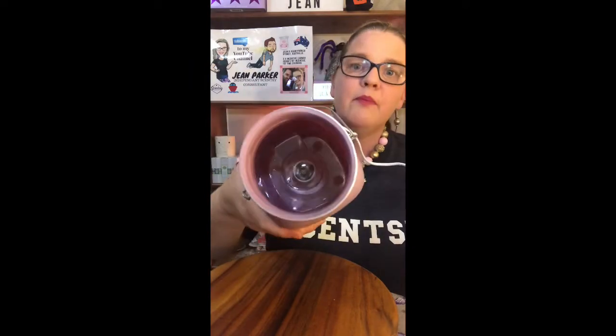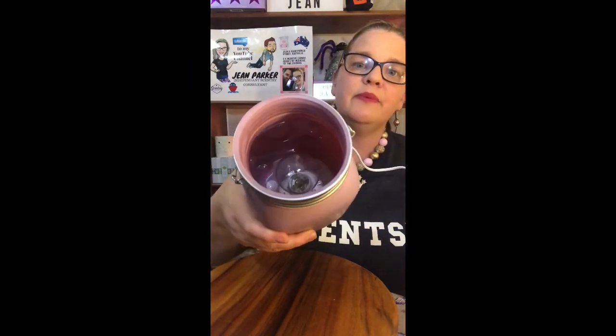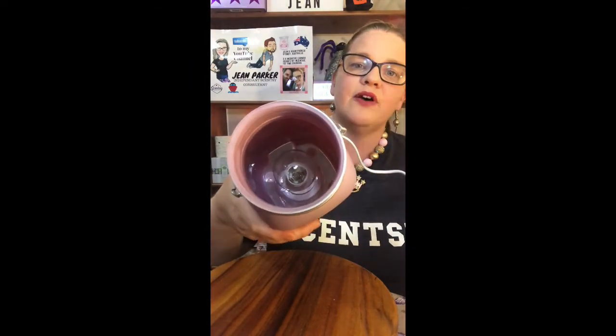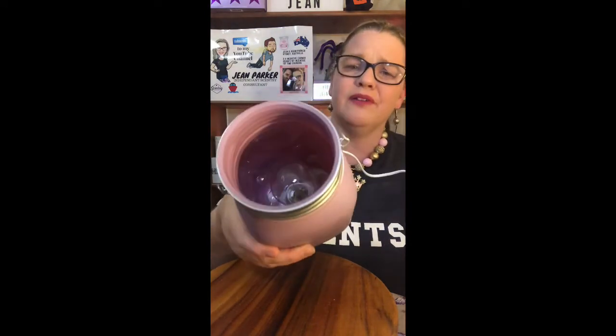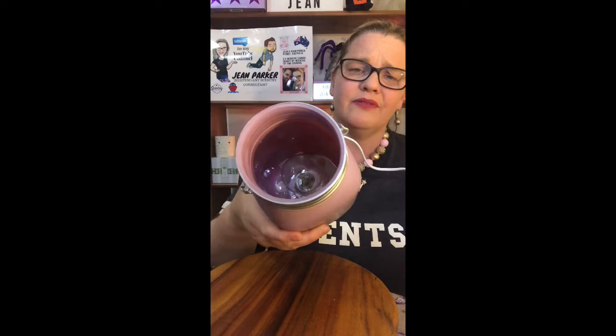Let's have a look inside. This is actually a light globe warmer, which is different to our Chasing Fireflies warmer that has an LED light inside it — I'll do another comparison video of those two side by side for you. But this one has the light globe inside, just hand-twisted in there. You can see the beautiful color inside; that lilac color is just gorgeous, absolutely pretty.